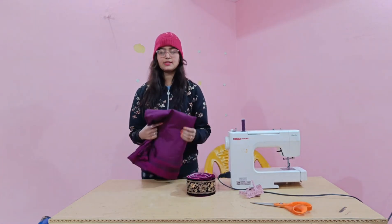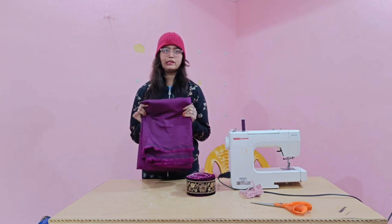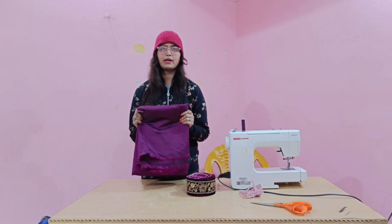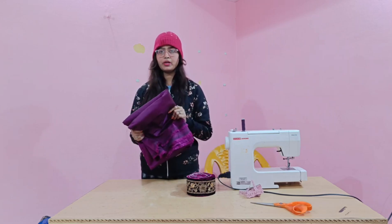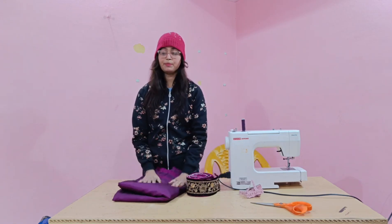I bought a shirt and used a net and a pair of shirts. I did a little bit of drawing on my design, so I thought that my dress is going to be smooth.